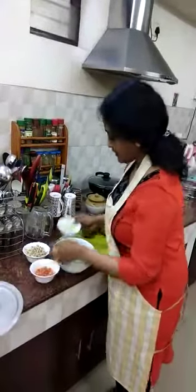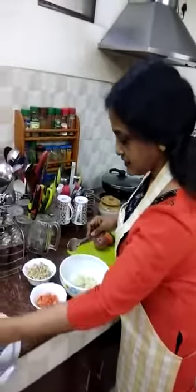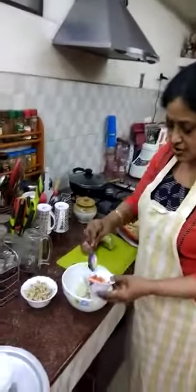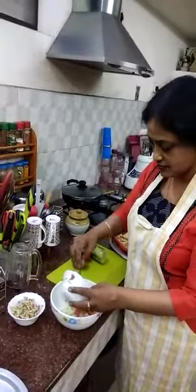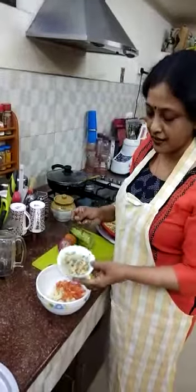Then add salad cucumber. Then add tomato. Then add sprouted green gram.